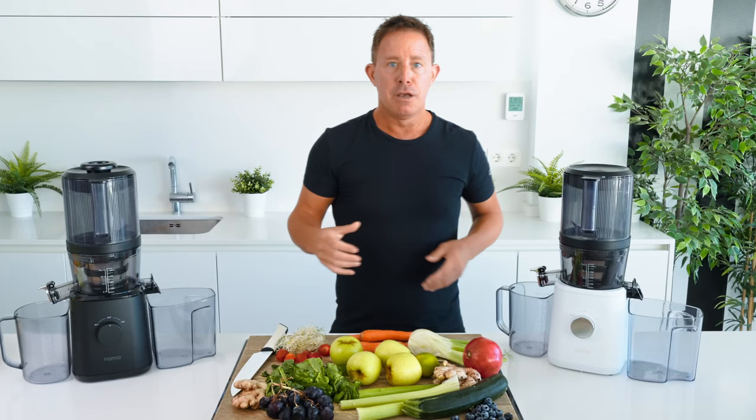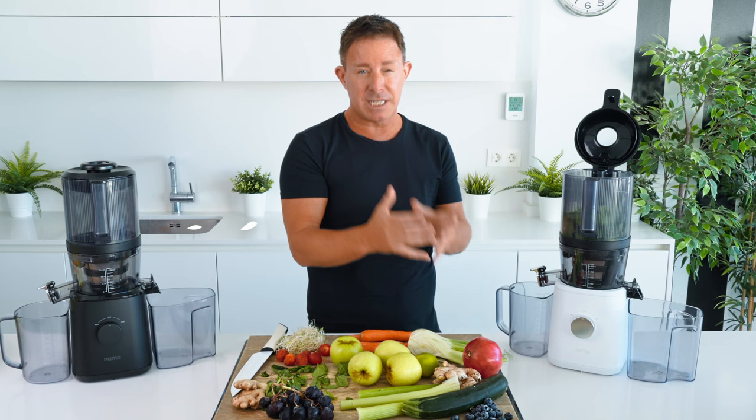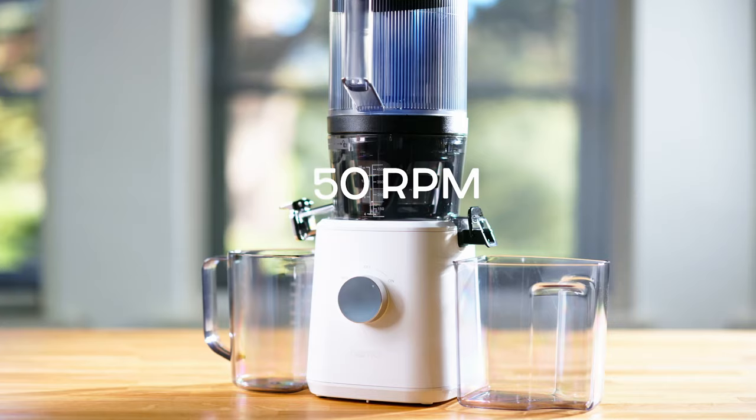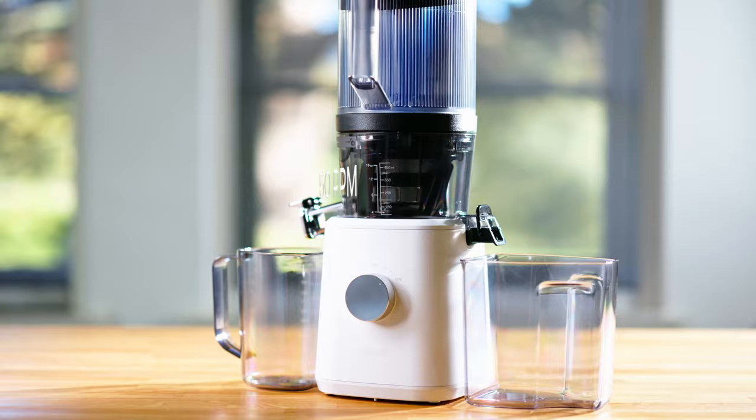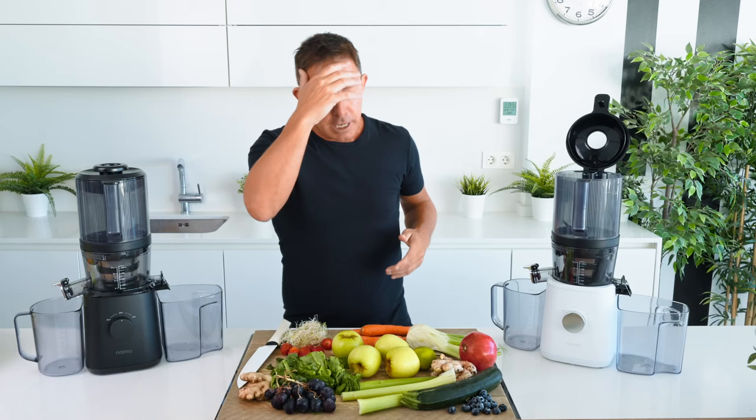Instead of you having to make the juice, for the first time ever in juicing history, the juicer makes the juice for you. It extracts so much juice, particularly from green leafy vegetables — 60% more than a fast juicer — and yet it's only 50 revs per minute. So the quality of the juice is the best quality cold-pressed juice in the world. It ticks all the boxes.